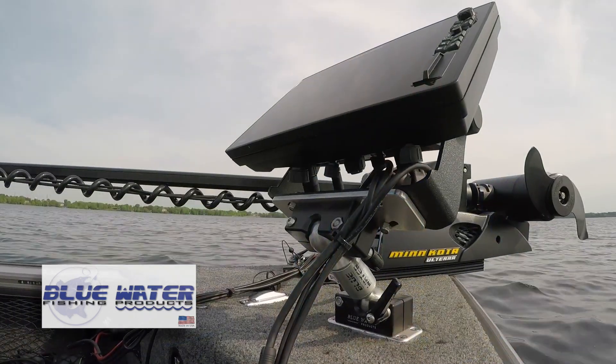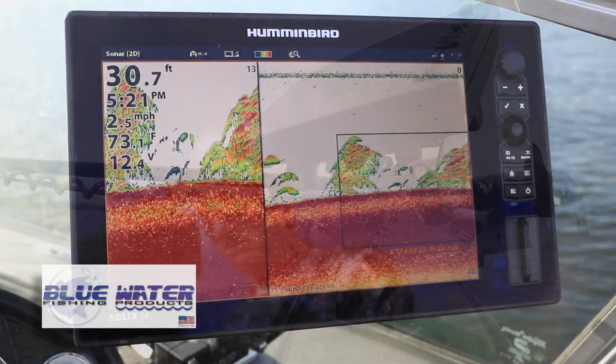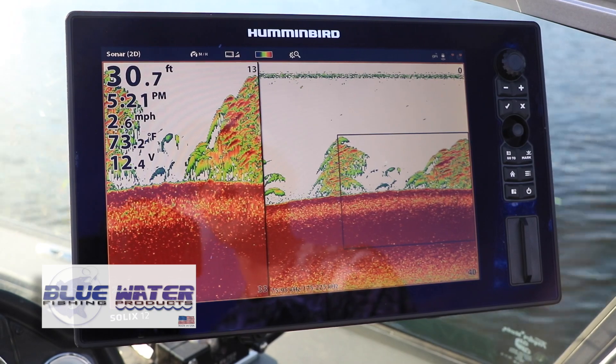Designed and manufactured right in Michigan, Superrock electronics mounts from Blue Water Fishing Products will support and protect your fish finder so you can catch more fish and have more fun on every trip.